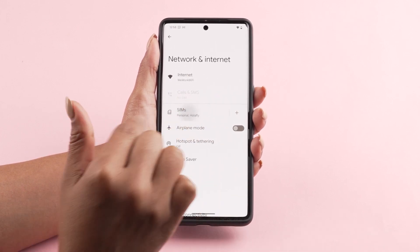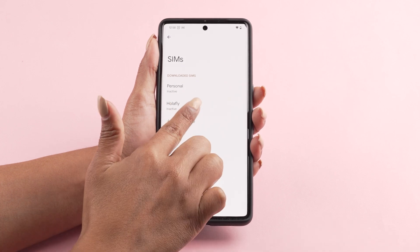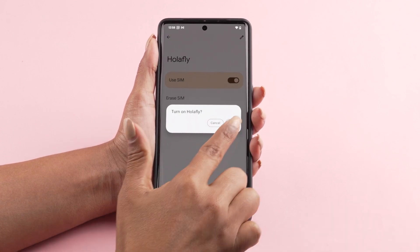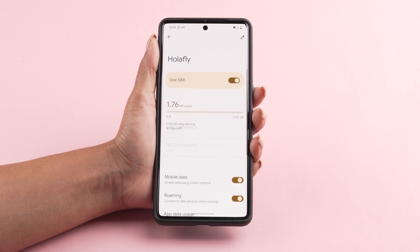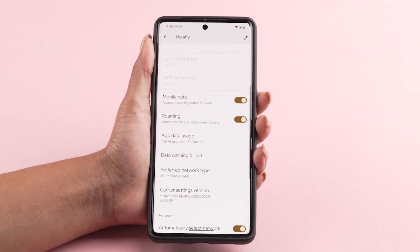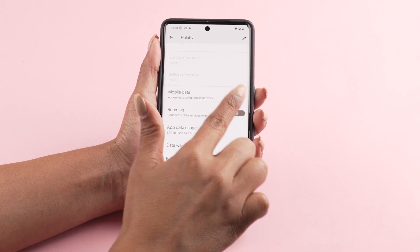Tap SIM. Select your Olifly eSIM and activate the Use SIM option. Scroll down and activate the Mobile Data option. Turn on Roaming as well.